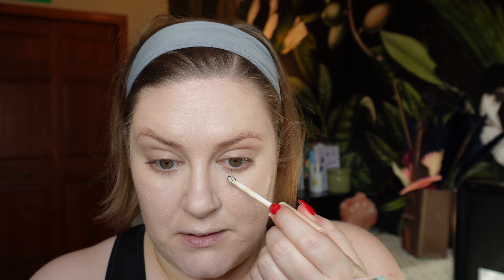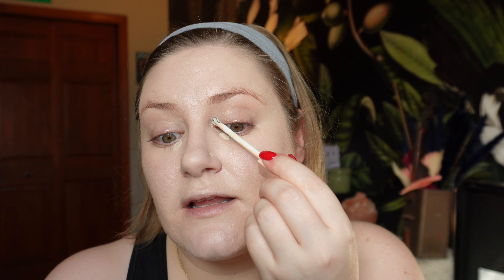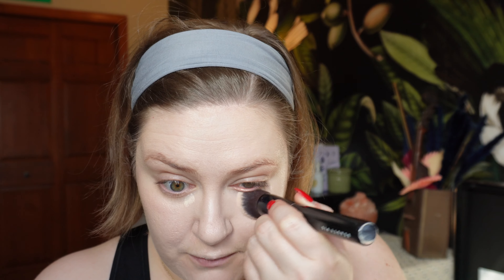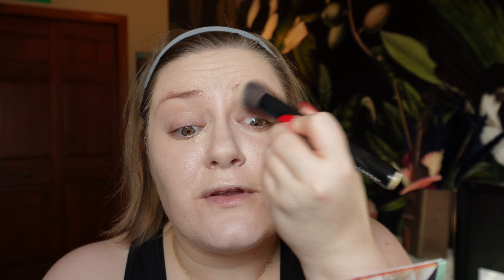I'm happy with the coverage so far — now I'm wondering how much concealing I need to do. I want to try the Rare Beauty eye brightener. I haven't really tested this out properly, so I'm just going to add a couple of dots on my dark circles and then one dot in the deepest part of my socket to add a little bit more brightness. I'm going to try not to get it too much in the crease because I think MOB Beauty is going to crease on me, but I'll set under my eyes to try to downplay it a little bit.